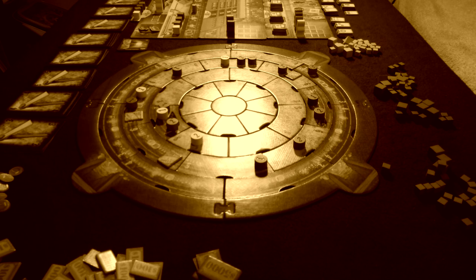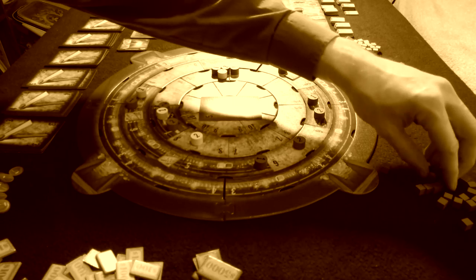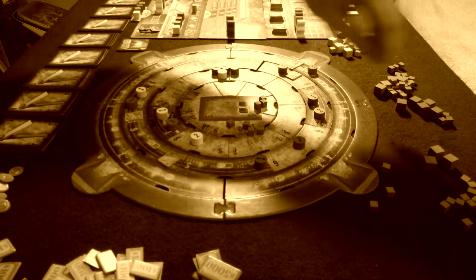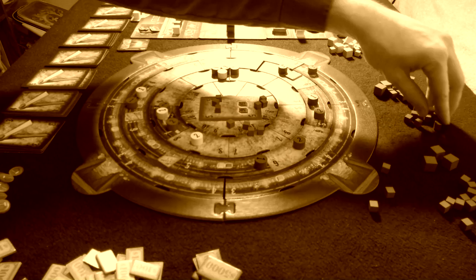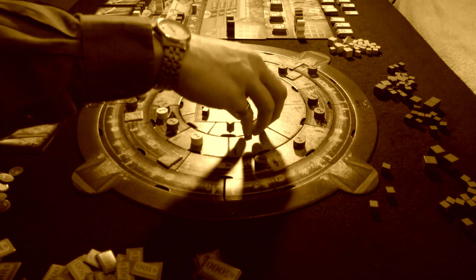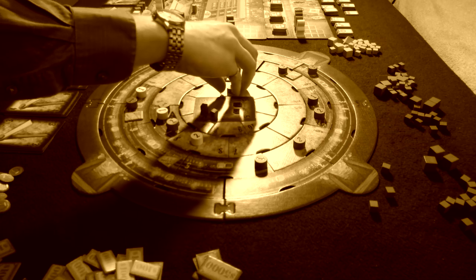Rockwell is designed for 2 to 4 players, and I want to preface this with a quick personal caveat: I very rarely enjoy games that have an AI player to compensate for lower player counts. I'm not a fan of it in Seven Wonders, and I'm not going to be a fan of it here in Rockwell. Any time you have two players, there's going to be a third AI player. The mechanics for the AI player are done very, very well — they flow well — but it's just not my go-to game style.